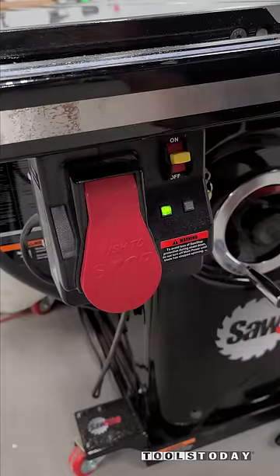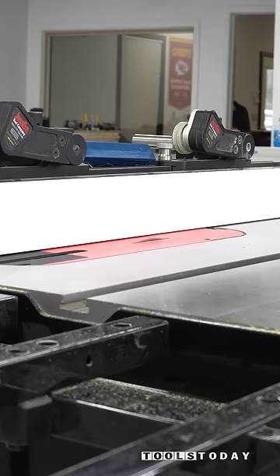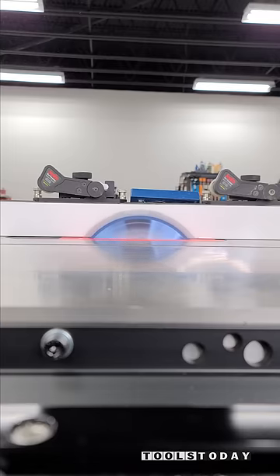I'll get the fence moved over to ensure that it doesn't move while cutting through. We'll turn on the blade and start raising it up through the zero clearance insert. Essentially what this is going to do is create a zero clearance area on the side of the table saw blade.